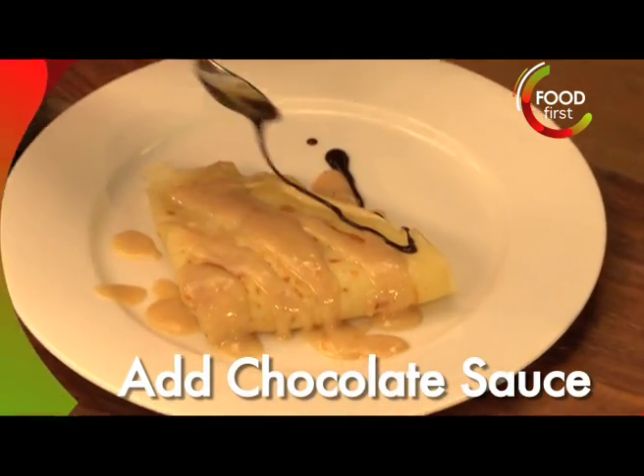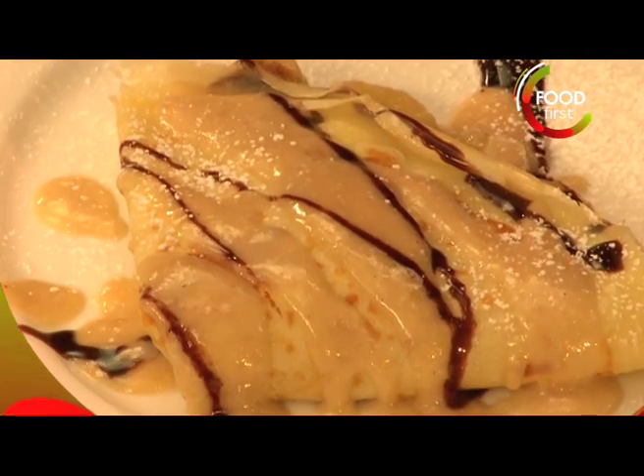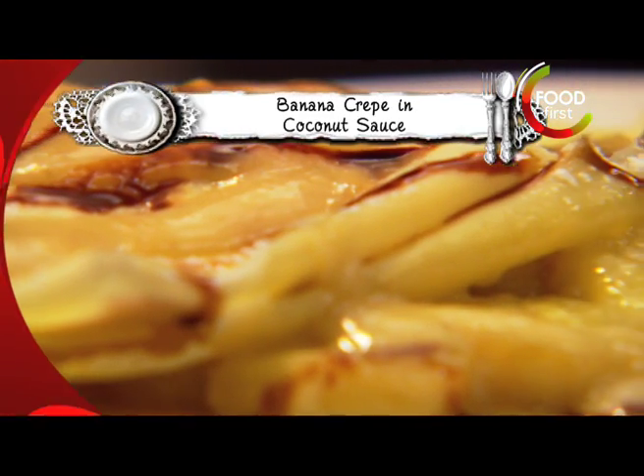A little bit of chocolate sauce. I'm gonna put in just a little bit of powdered sugar — banana crepe in coconut sauce.